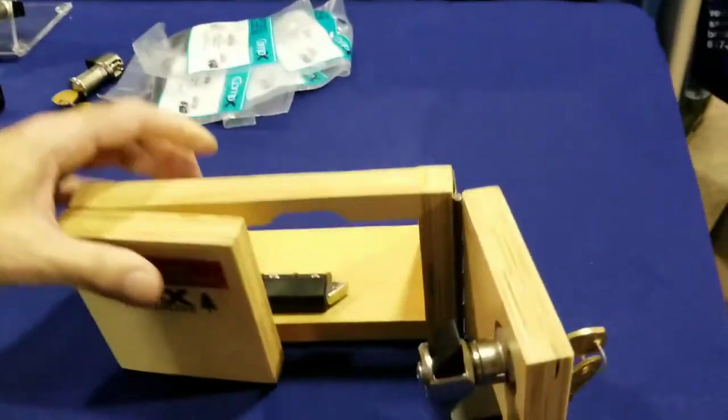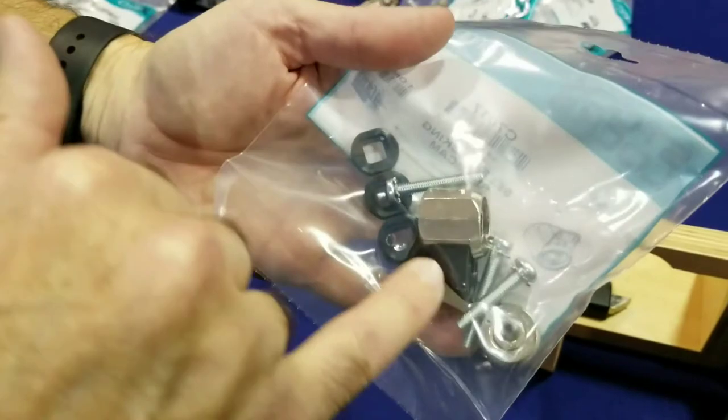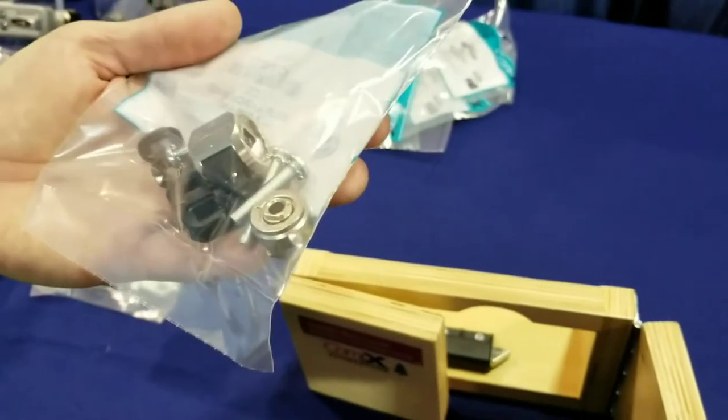It comes in a nice little kit that includes the house keys, a torsion spring, the slam cam, some spacers if you need them, and three different types of screws depending on the cylinder length that you have.